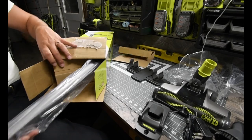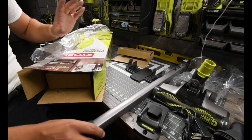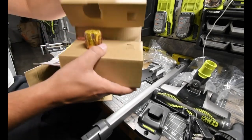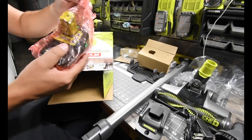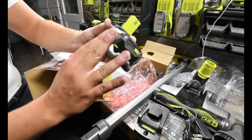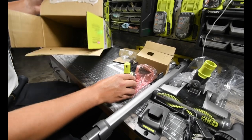I got the actual stick. I'm going to be careful with this just in case he wants the packaging 100% intact. And of course here's the 4 amp hour battery. Oh, that brand new battery — of course it's dead. The battery is completely dead. That needs to be charged, James.